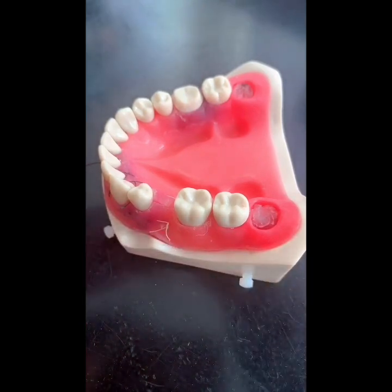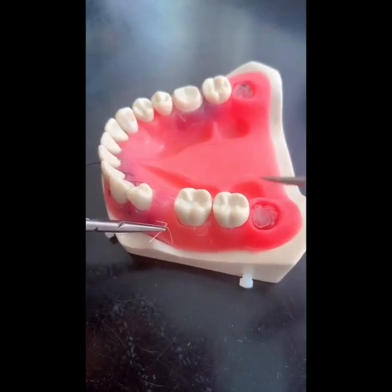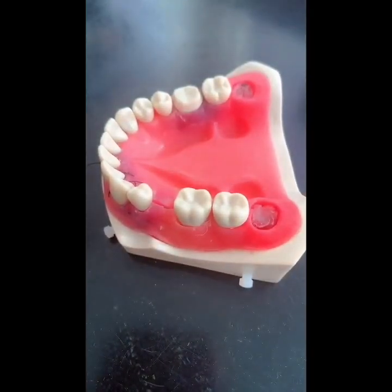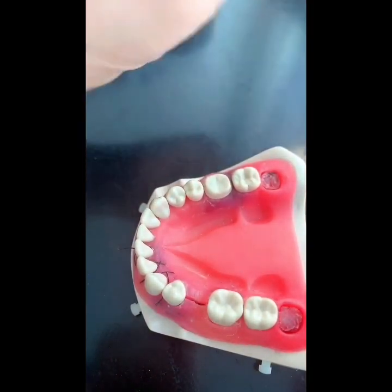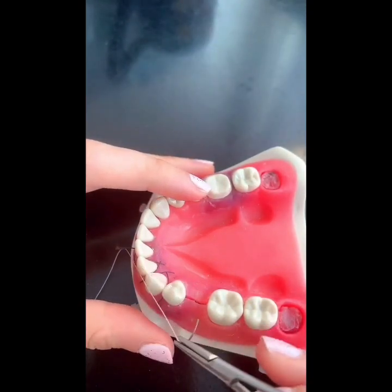It's very similar to the horizontal mattress that I showed last time. Let's do the modified laurel suture here. Remember, it's like a box — just like you would with the horizontal mattress, you go in from the buccal.